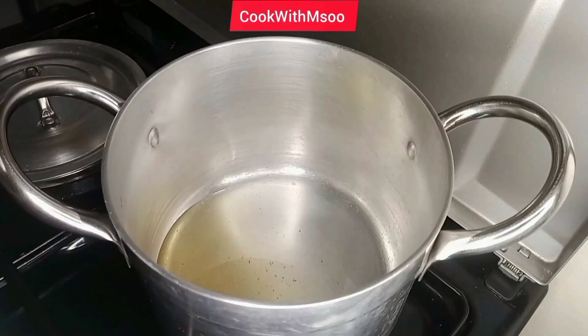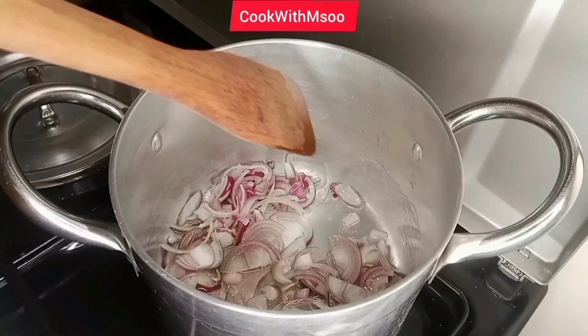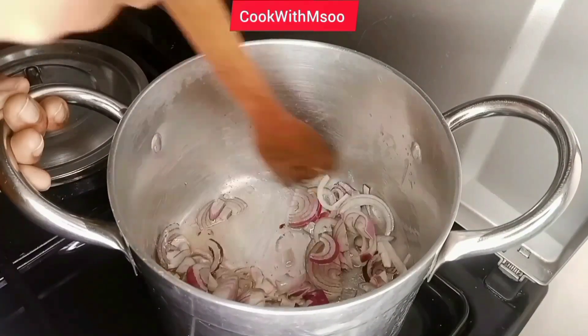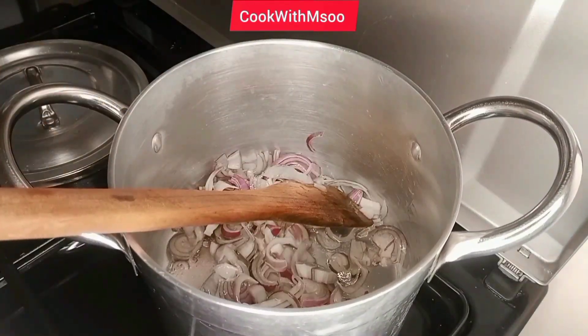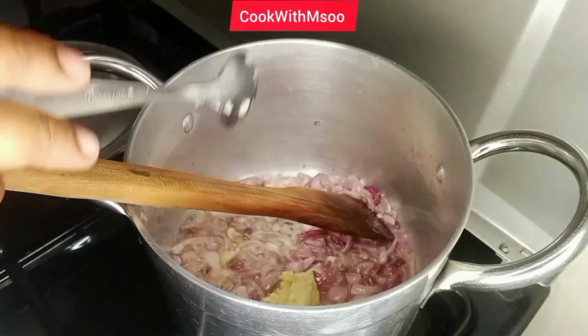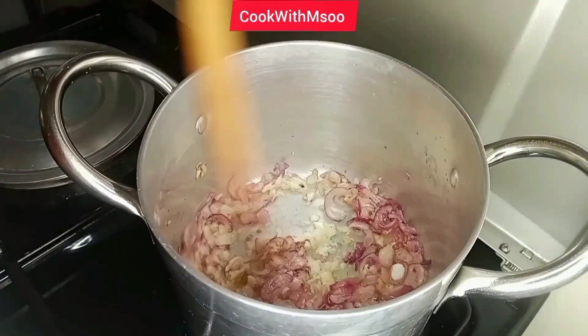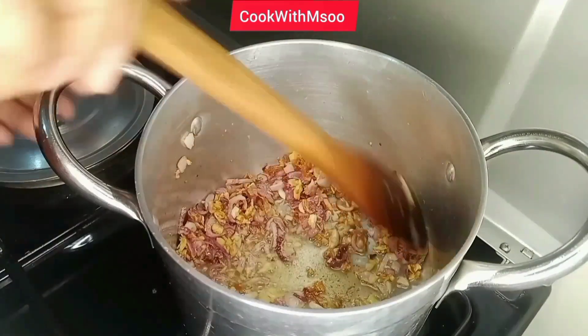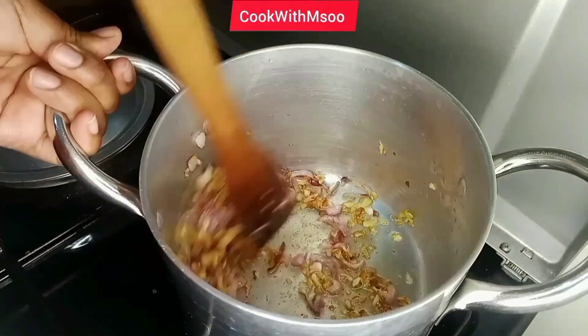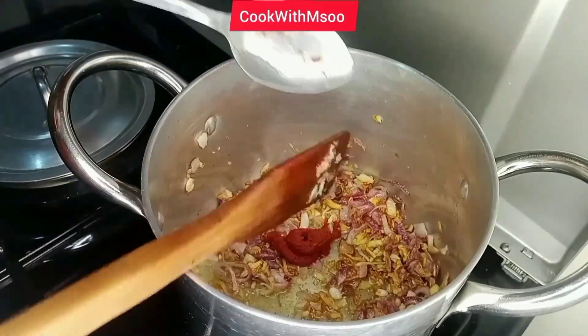I started by frying my onions, and like you can see, I use a lot of onions when making pilau. I like to cook mine until they are golden brown, but before then I add one tablespoon of crushed garlic. If you want to cook the garlic and the onion first, add a little bit of salt, then keep stirring until the onion and the garlic has cooked fully.